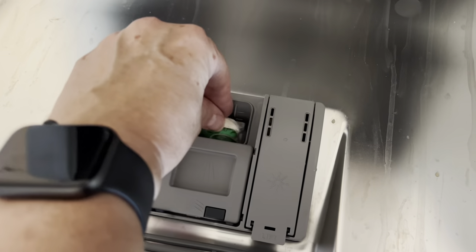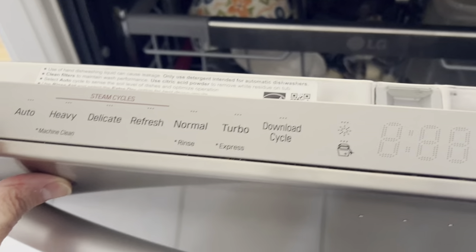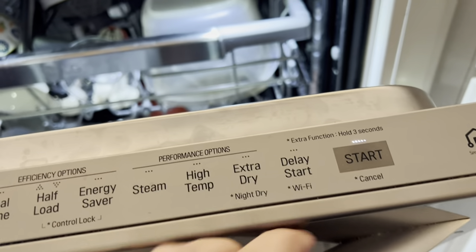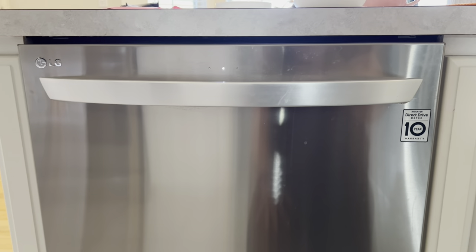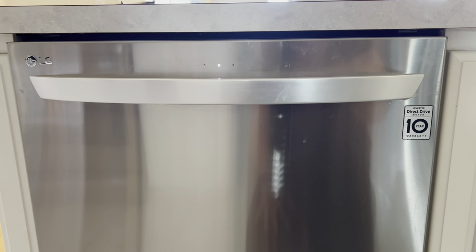Here is my little door. We're going to close that up. Now I'm going to hit power. Start. There we go. And when this is done, we're going to check to see how well that dishwasher pod worked.